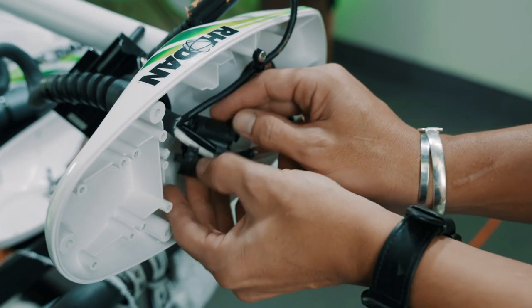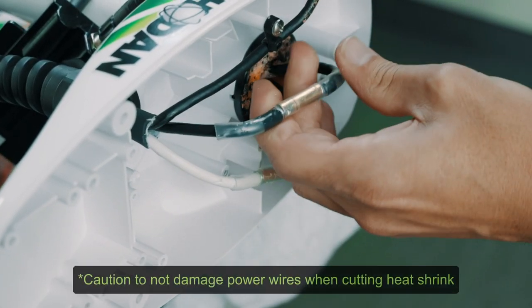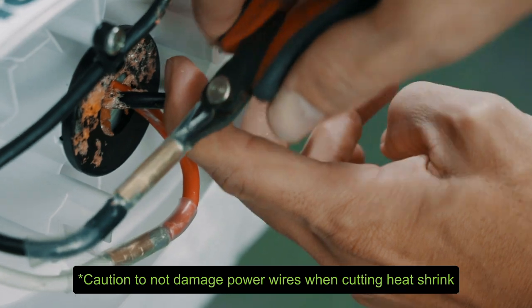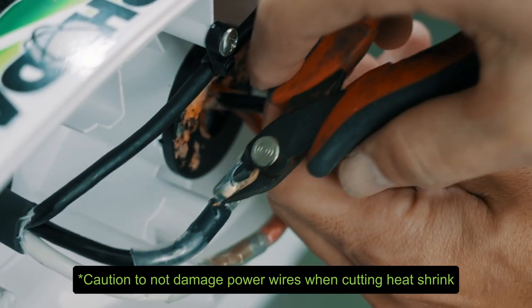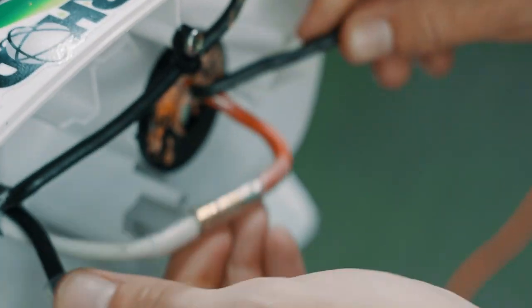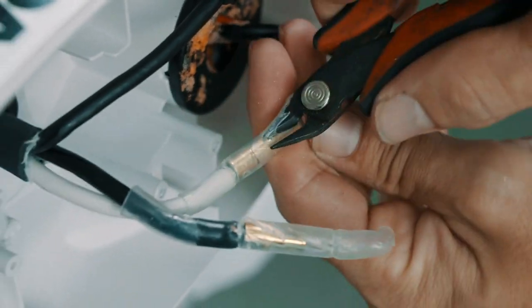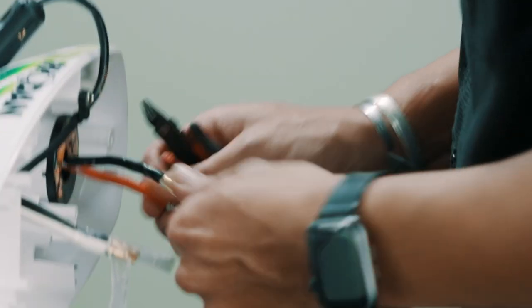Remove this ferrite so now you have more room to work with. Now you can undo your connections here — just cut away from yourself. Pull that off, and same thing on the other side. Undo your connections there.